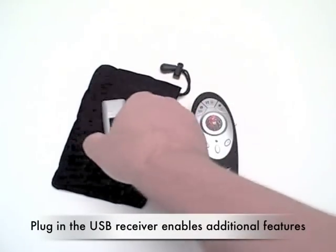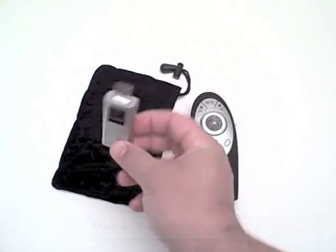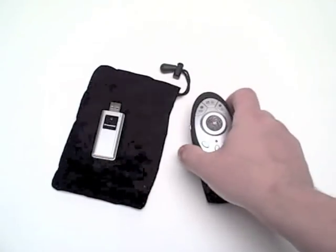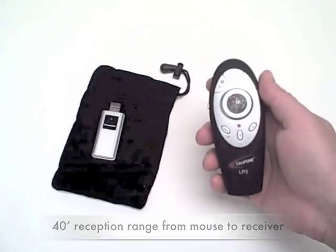When you plug in the USB receiver into your Mac or PC, the presenter itself becomes a much more multi-dimensional tool.